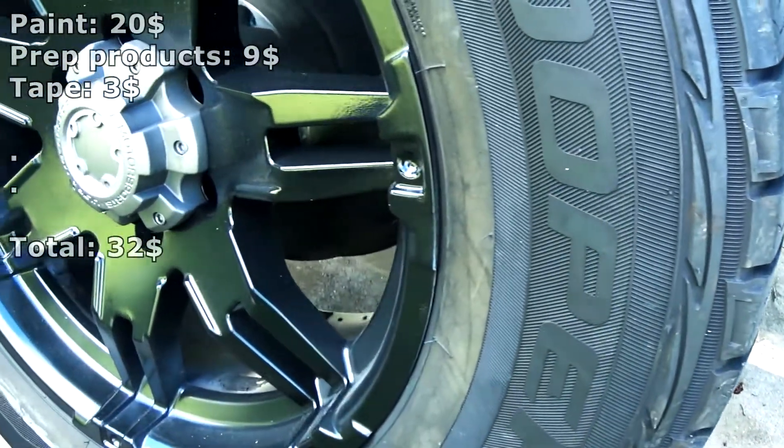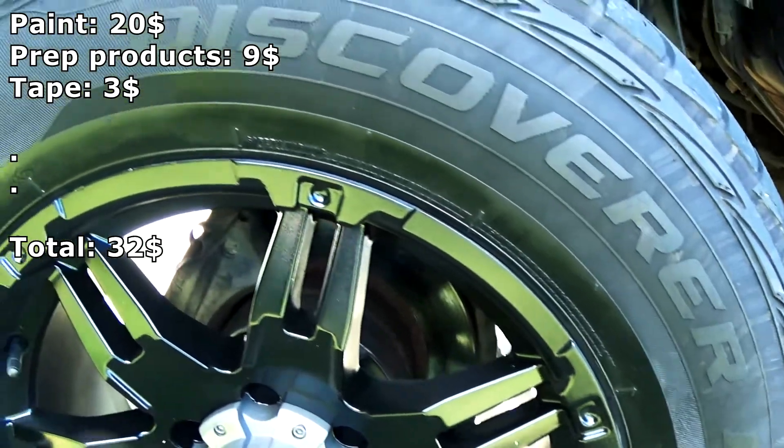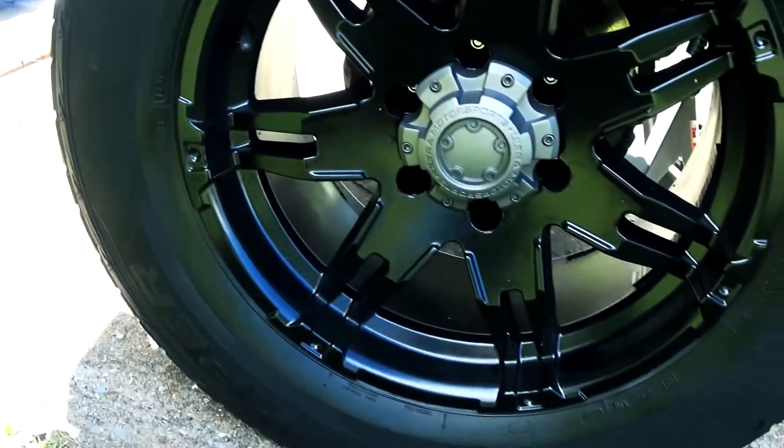And there we go — we just restored our rims for $32. There is a little bit of orange peeling, but I believe that is mostly due to the primer and the fact that I did it outside.